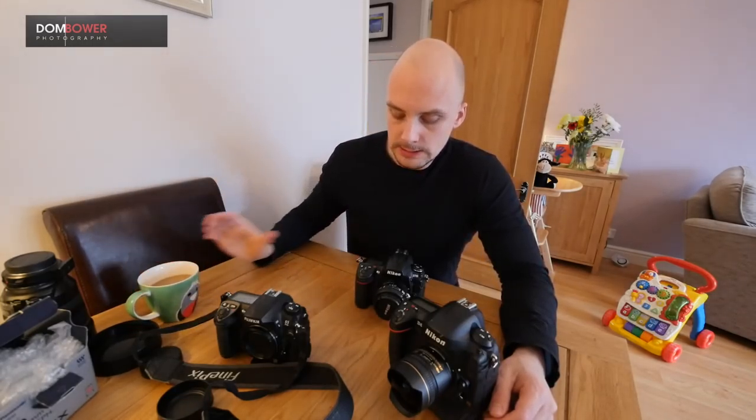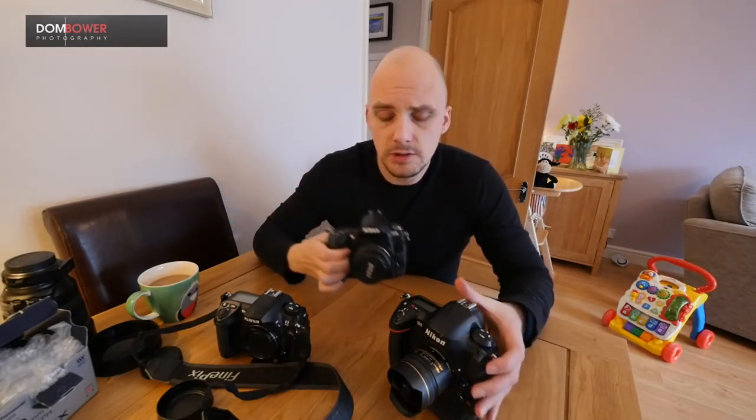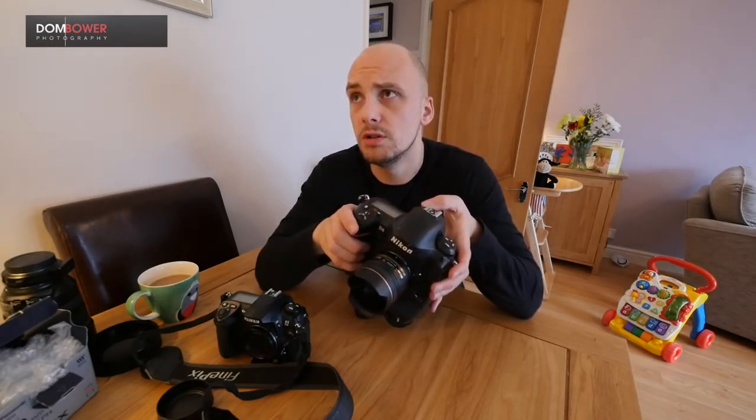The 12 megapixels of the D700 and the 16 megapixels of the D4 produce manageable RAW file sizes. I shoot 12-bit lossless compressed RAW, and to date I haven't noticed any difference between that and 14-bit uncompressed. The larger files make no difference to noise in the images whatsoever.